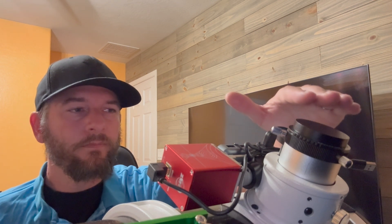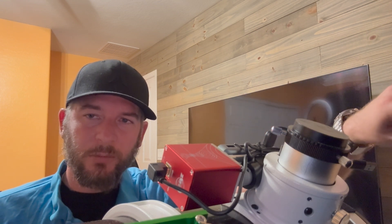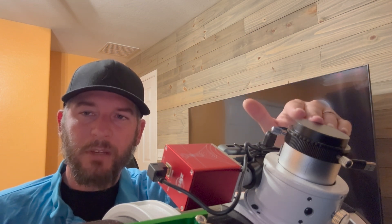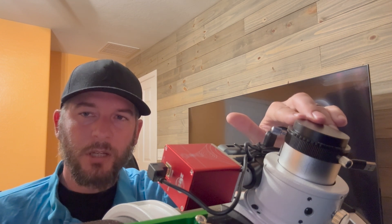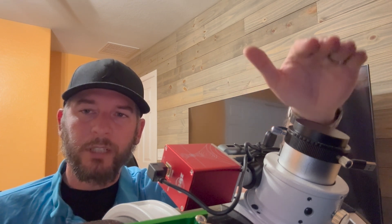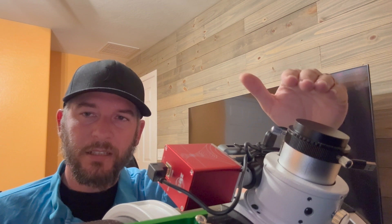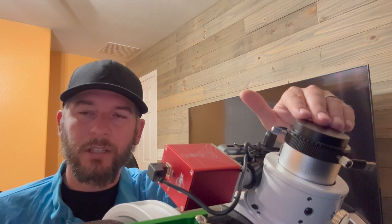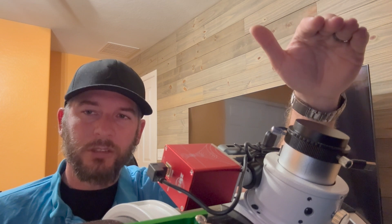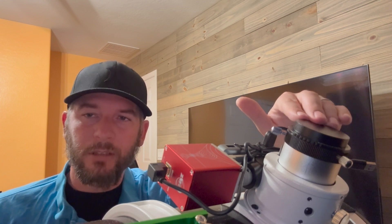When you are installing accessories that don't have a very specific back focus requirement — such as this coma corrector here — you have a little bit more leniency. What I mean by that is: taking out a spacer will bring the camera closer to the draw tube, meaning the draw tube has to be further extended in order to put the camera in the correct position. On the flip side, if you add a spacer, that brings the camera further away from the draw tube, meaning your draw tube has to be more racked in in order to put the camera in the correct position.